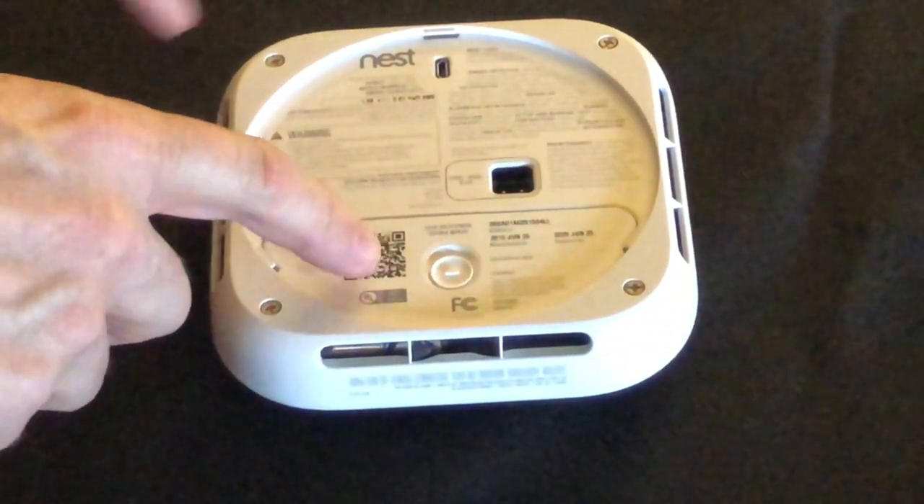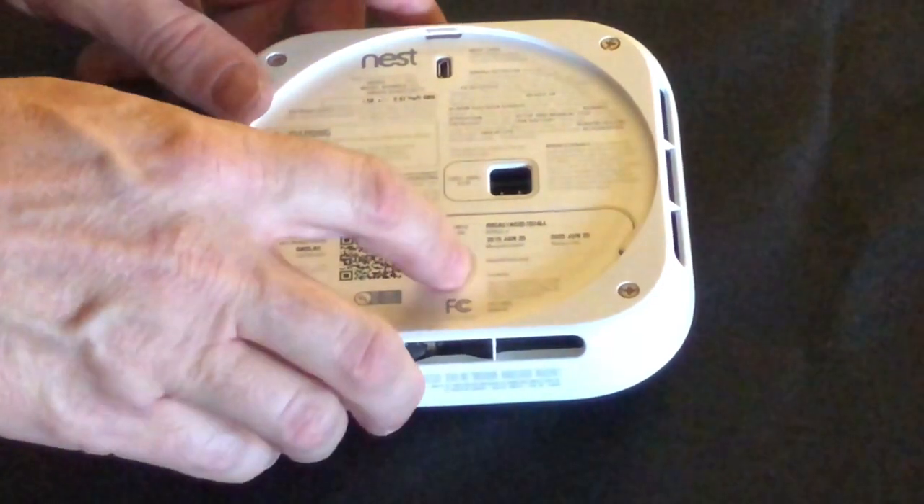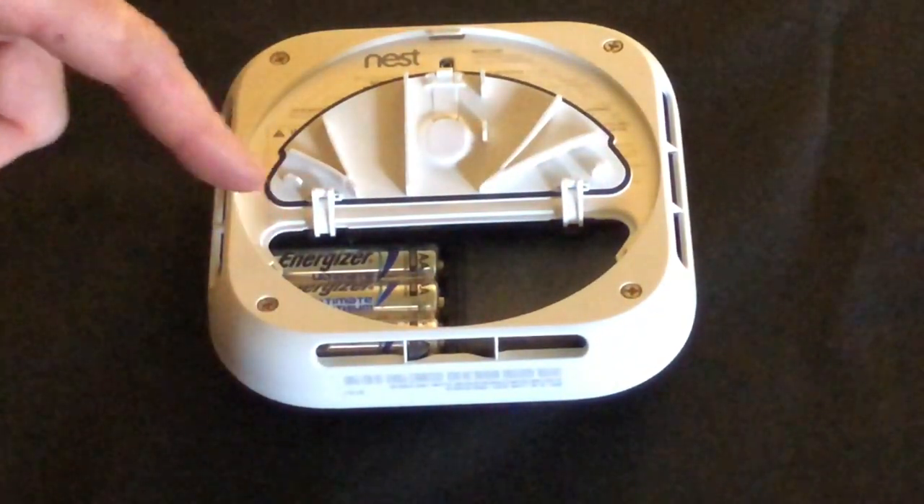The cover right here has a little latch and you just push it up — it springs up and exposes the batteries.